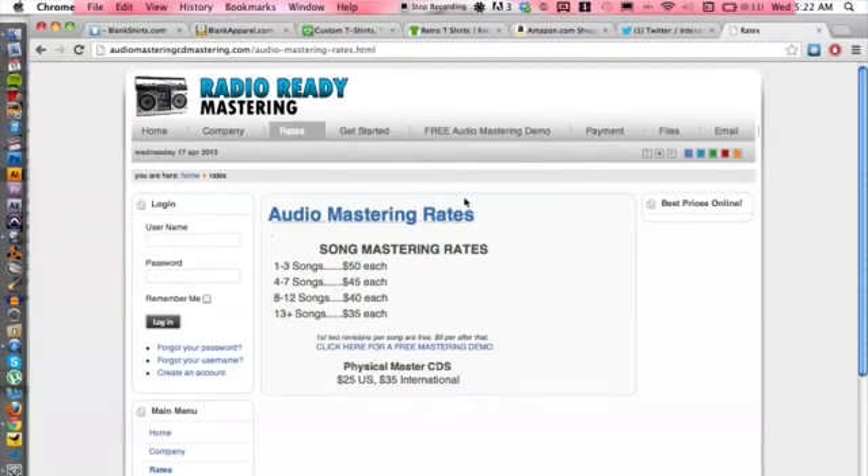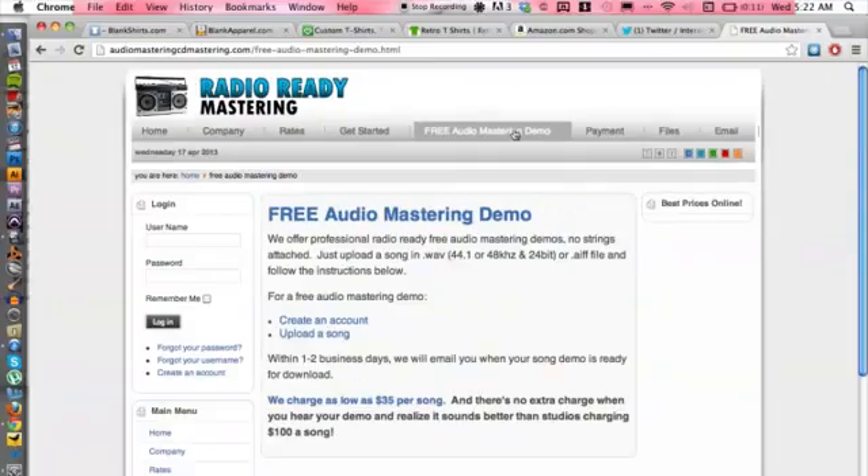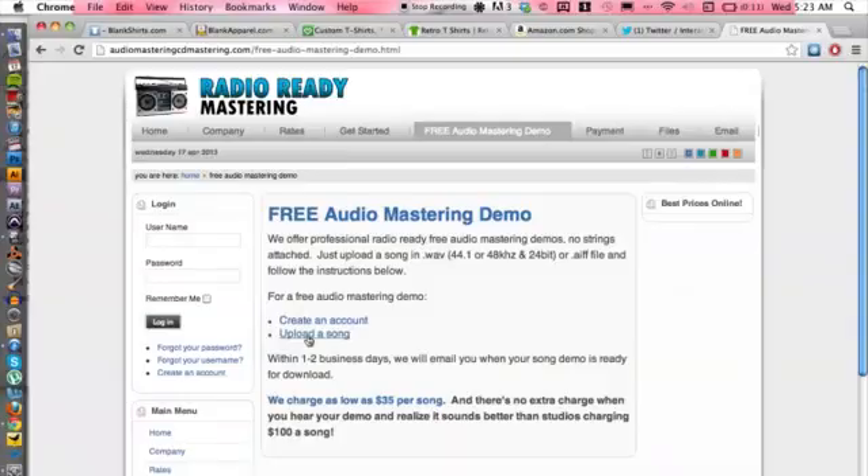What's also great is they do a free mastering demo. If you click on that, all you have to do is create an account and upload the song. So absolutely for free, you can have them do a sample of one of your songs before you actually pay for it. So in case you don't like it, you can go somewhere else.